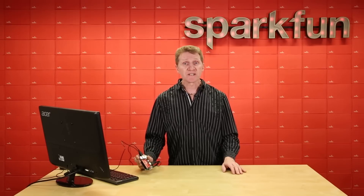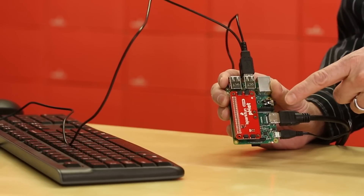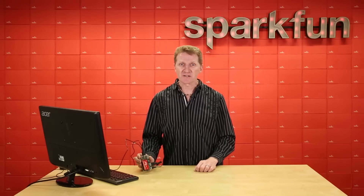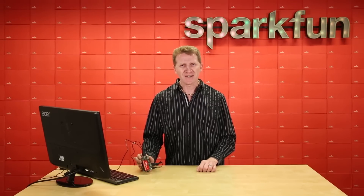One important thing to note is the orientation. When you connect your Qwiic HAT to your Raspberry Pi, make sure that it's sitting over the board like this. If you leave it hanging out over the side like a catamaran sailor, it's going to fry your SD card so hard that it will be completely unusable. It's just not good.